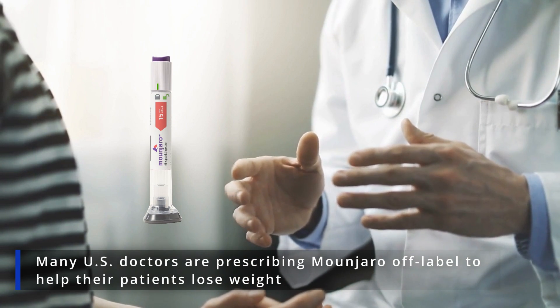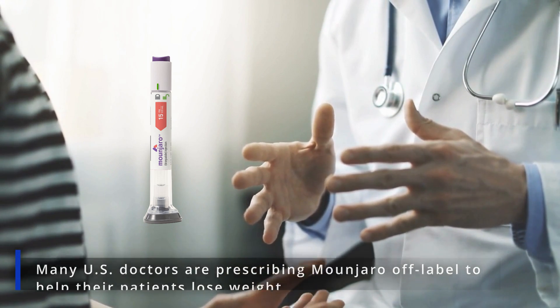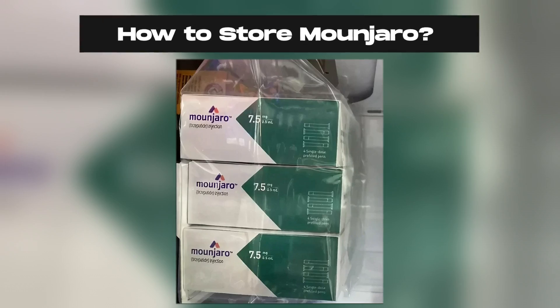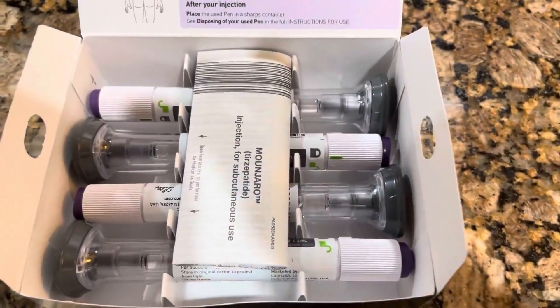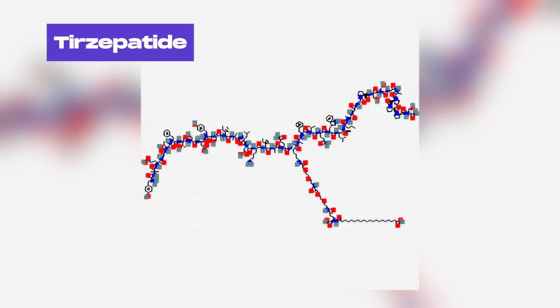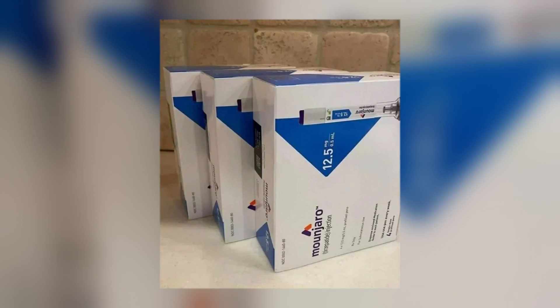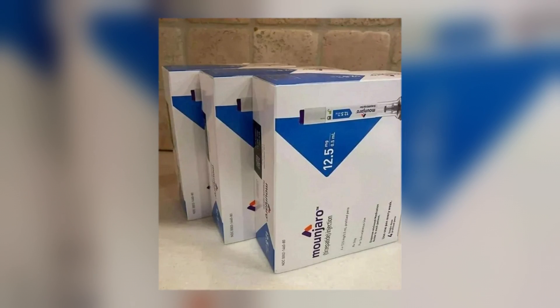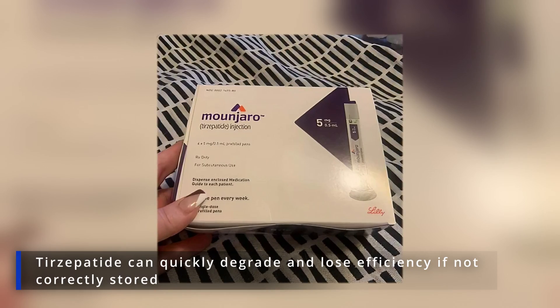Meanwhile, many US doctors are prescribing Monjaro off-label to help their patients lose weight. If you've recently been prescribed this new diabetes treatment, you must already know about its specific storage conditions. Tirzepatide, the active ingredient in Monjaro, has a limited shelf life and is very sensitive to temperature and light. It can quickly degrade and lose efficiency if not correctly stored.